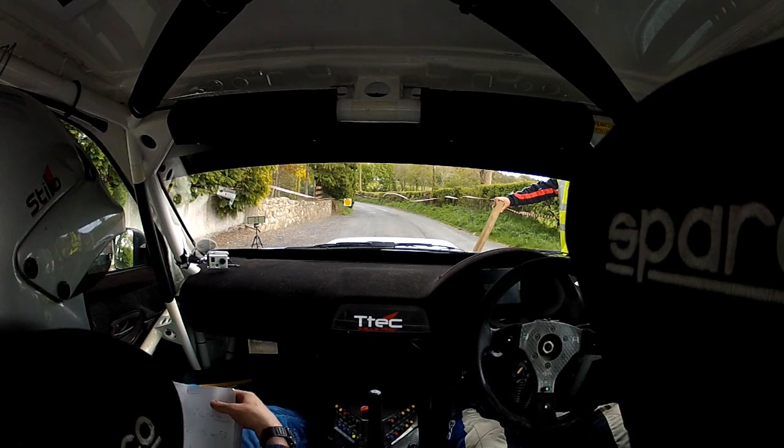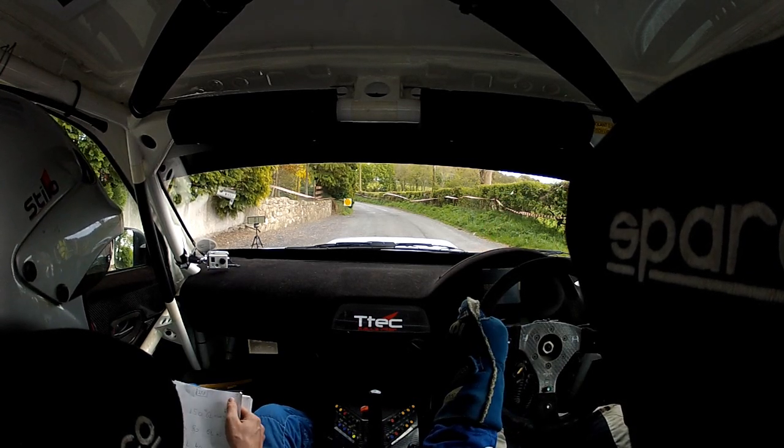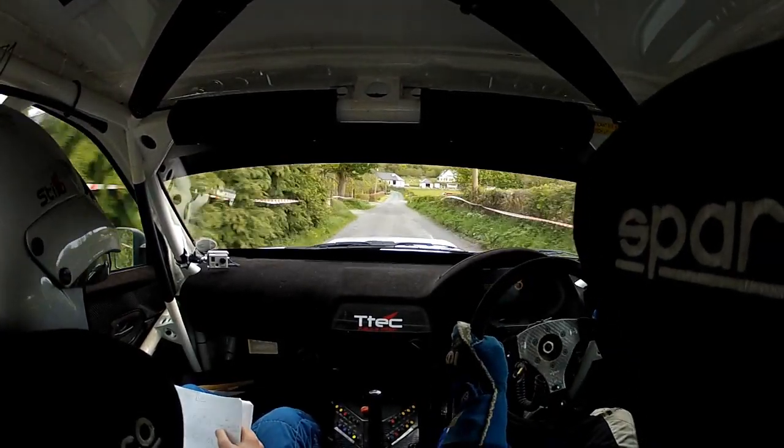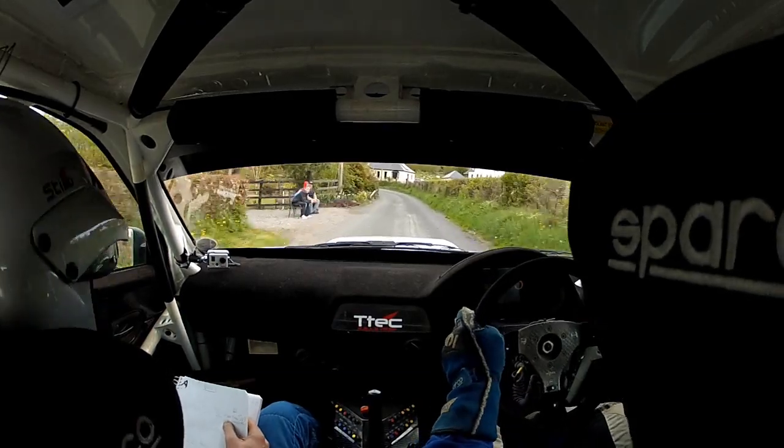5, 4, 3, 2, 1, go. Absolute one left, 150, type 6 left, into sudden turn square right.